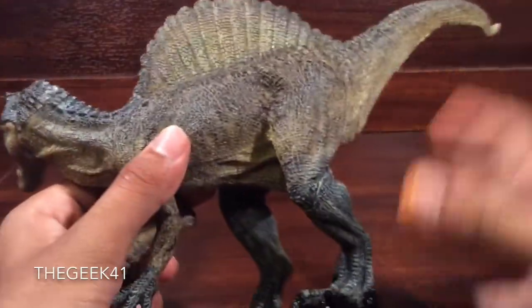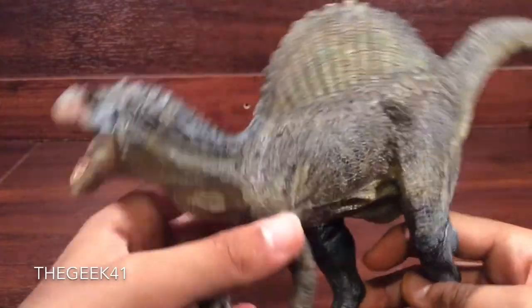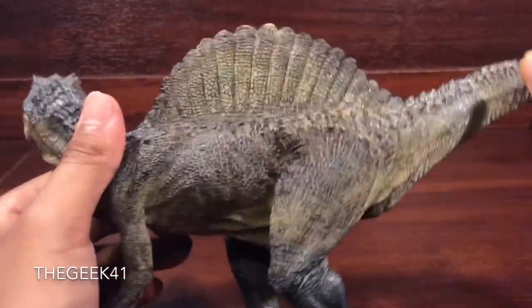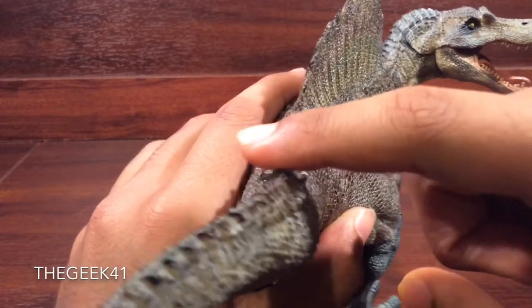I would love to see an upscaled version of this from Sideshow, because this is an absolutely stunning piece. Even going to the bottom, just look at the details. The sculpting work is very nicely done — extremely well done. There's sculpting on the tail going down here. Looks absolutely stunning with the sculpting lines going down there.